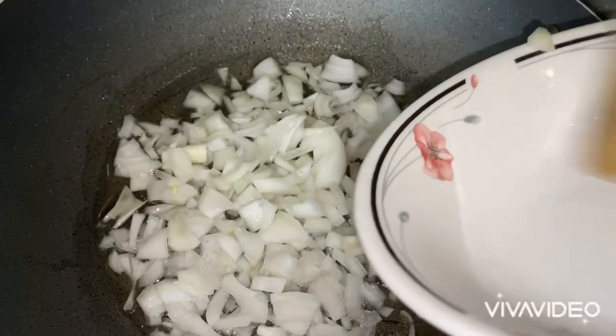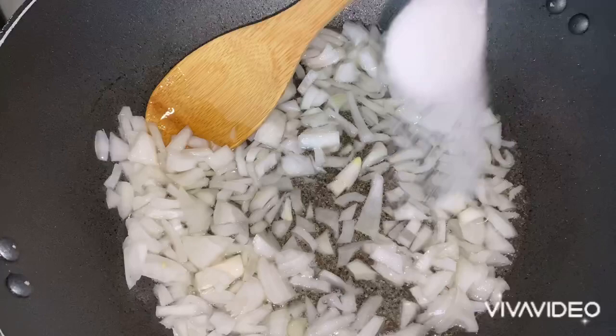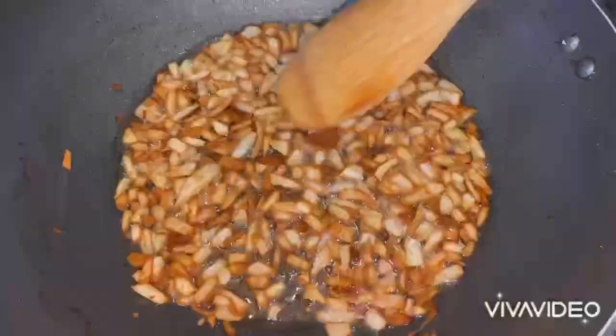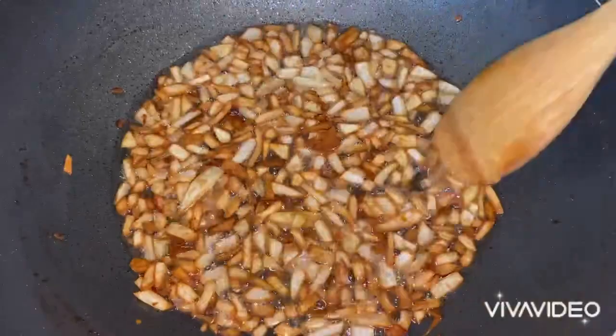I'm going to begin by frying the onions. I've got two small onions chopped into little square pieces, into four tablespoons of oil. I'm popping in one teaspoon of salt.